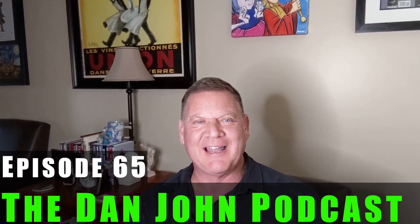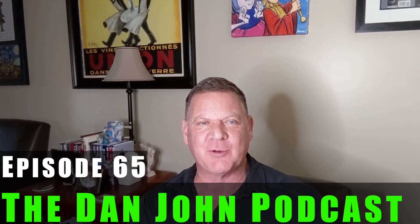Welcome back, ladies and gentlemen, to podcast episode number 65.